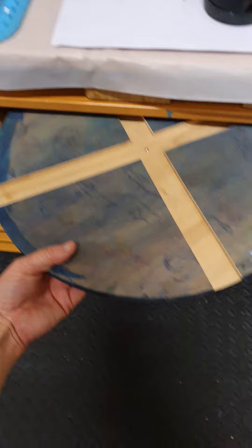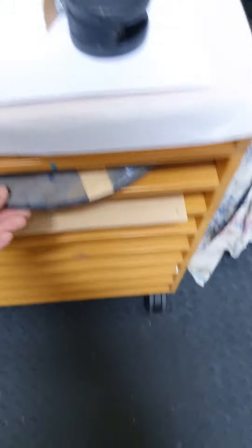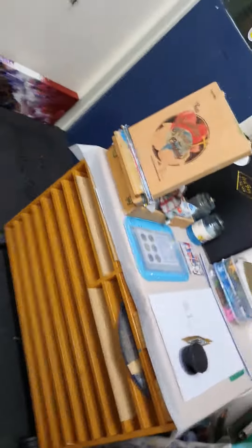Still use it for small stuff, but also pack it away for easy storage. And it's gone.